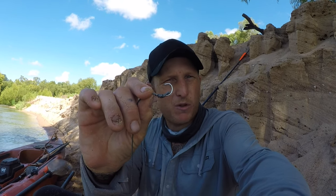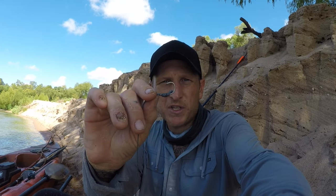So for five years I've used only this hook — a one-aught Gamakatsu live bait hook. The first lie is you do not need treble hooks or giant shark hooks to catch these fish. Everything on my social medias for five years has been on this tiny little hook.